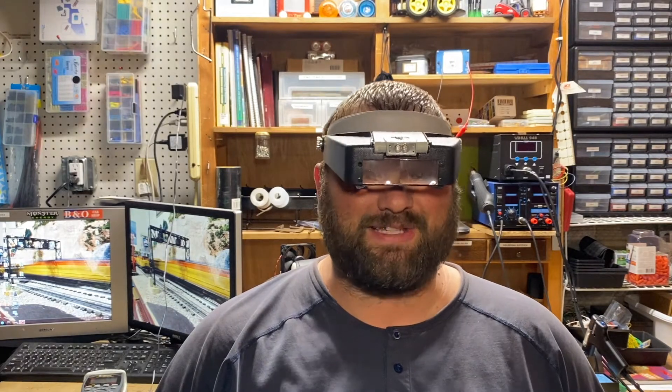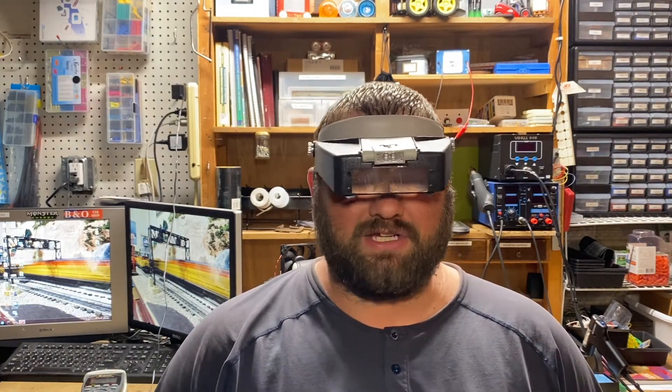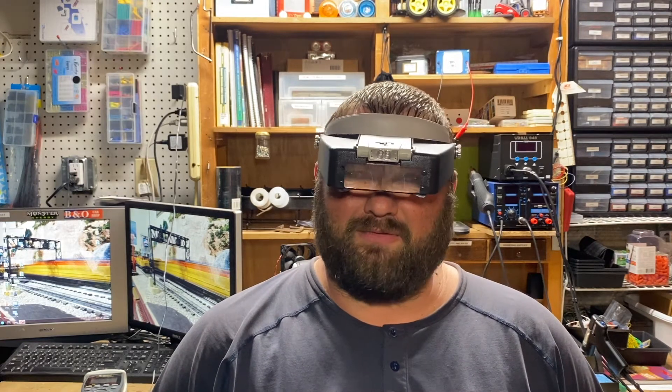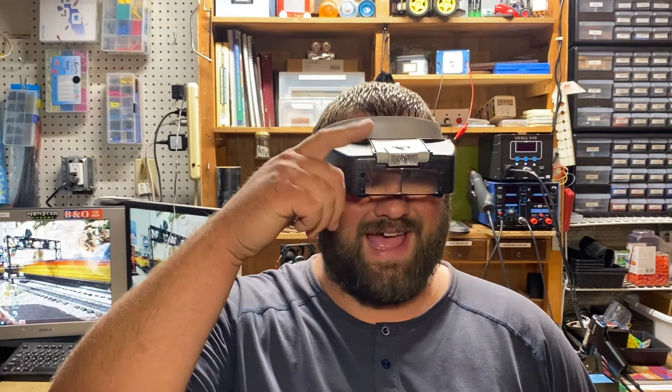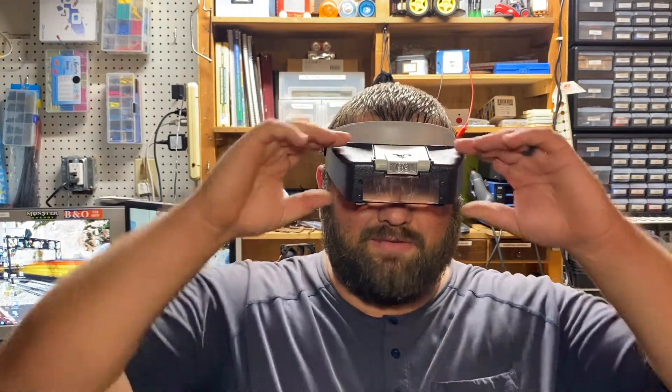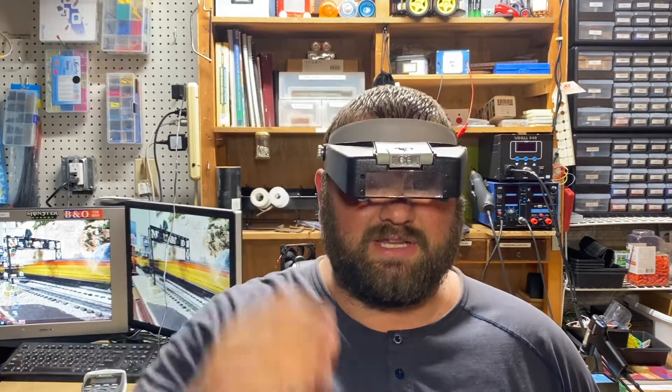One of the more basic things you're going to need is some magnification. This right here makes me look really stylish. These usually run about $15 or so. This one is five times magnification — it used to have a little attachment to make it ten times magnification. But when you're working on electronics to check your solder joints or to look at a lot of the small stuff, magnification really helps. Working on locomotives and rolling stock, it also helps a lot, so I highly recommend some of the stylish eyewear.